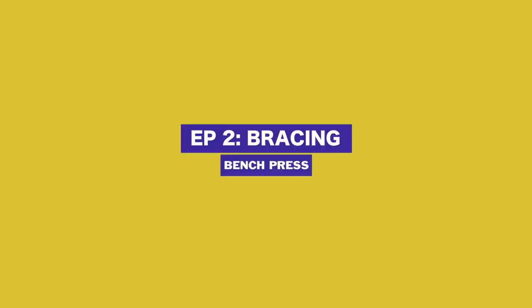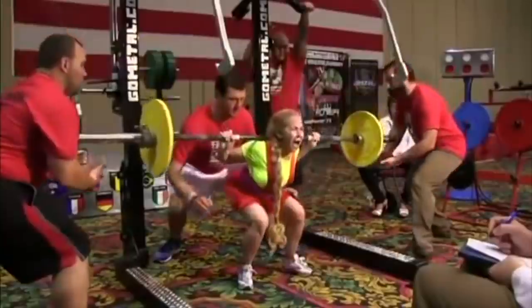Many of you watching this are deep in the powerlifting game, or maybe have just gotten into barbell sports in general, but at some point in your lifting career, you probably didn't pay much mind to breathing. You would just get under the bar and go. But at some point, you probably read something, watched a video, or spoke to people more experienced than you, and found out breathing was actually more important than you thought. And you probably learned of a term called bracing.